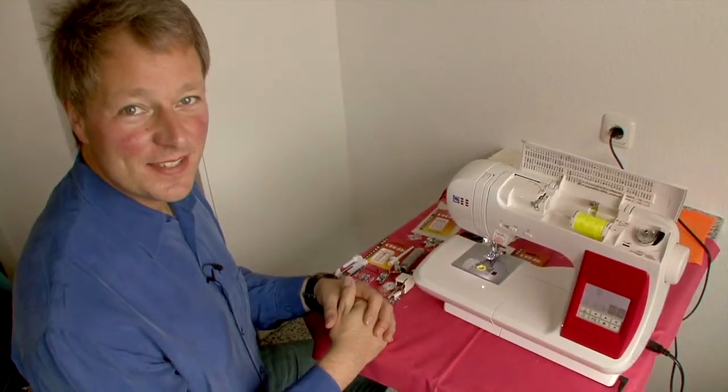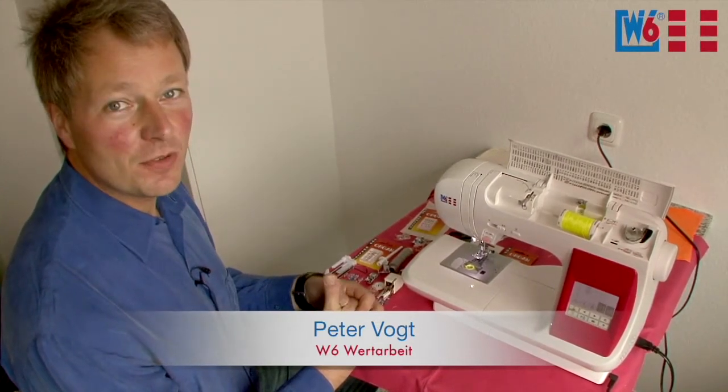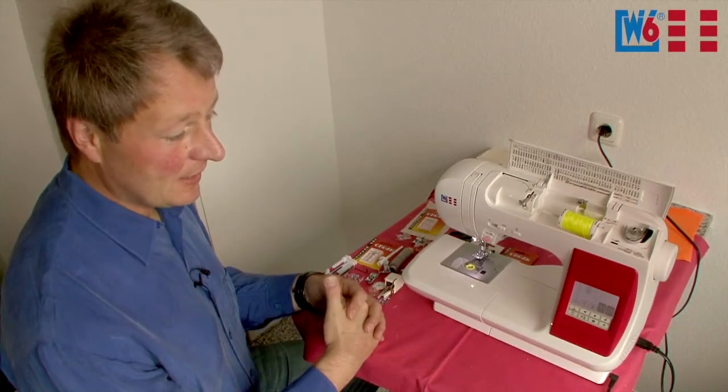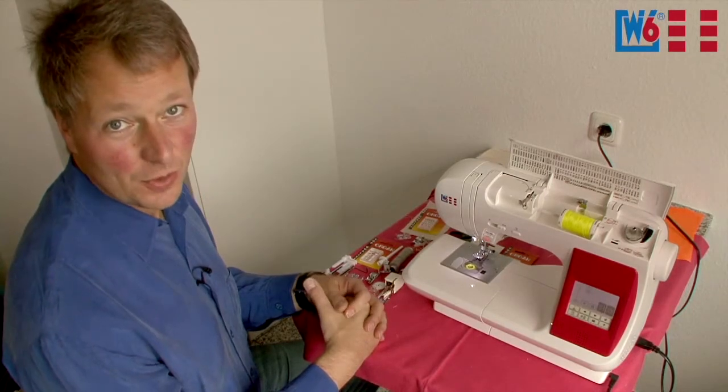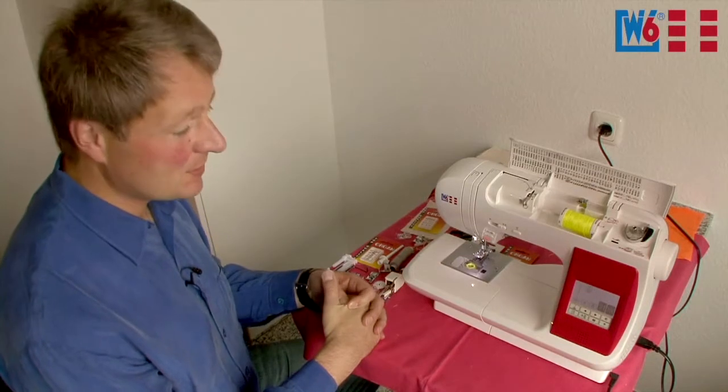Ladies and gentlemen, today I'd like to show you the W6N5000. The W6N5000 is an electronic sewing machine from W6Wertarbeit with a 10-year warranty, also on the electronics. As always with W6Wertarbeit, it comes with detailed operating instructions for ease of understanding.